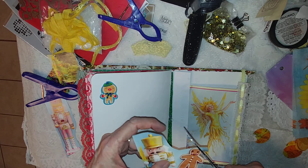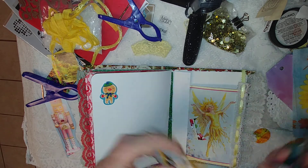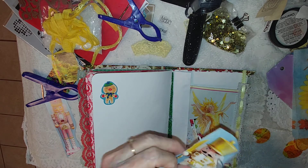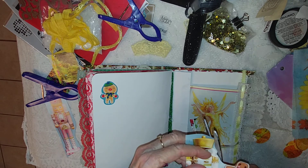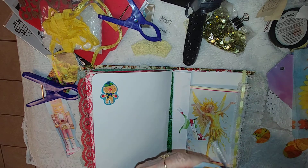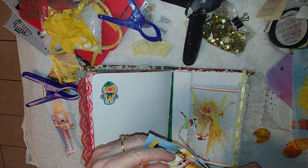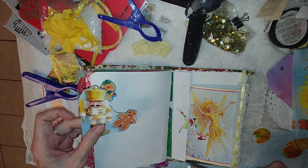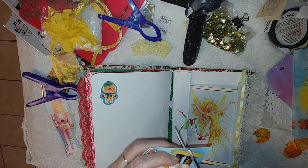Sometimes I kind of don't know what I'm going to end up with, and I want to hang out here on this page for a minute. I like this little nutcracker because he's not the traditional colors — he's the colors that go with this page, with the angel. He might be kind of like guarding her, not like a guardian angel, but like a little soldier nutcracker soldier.